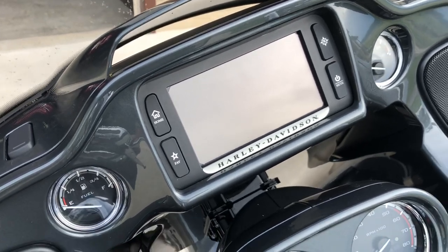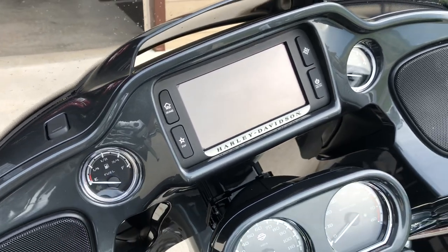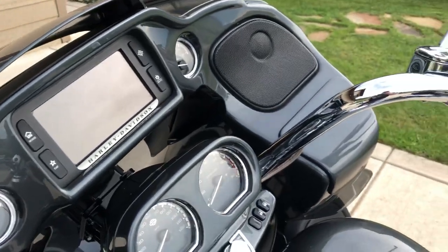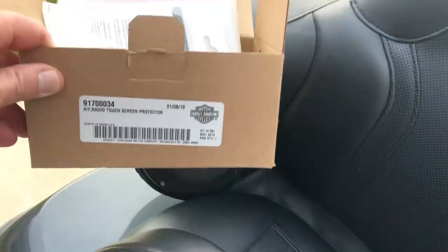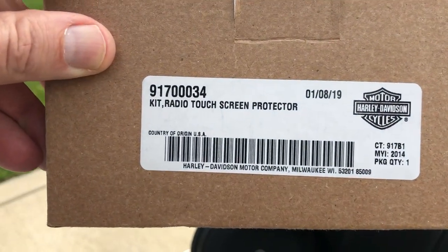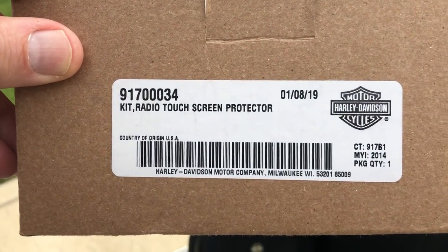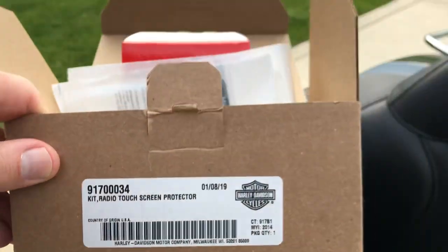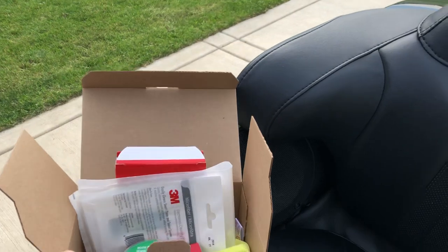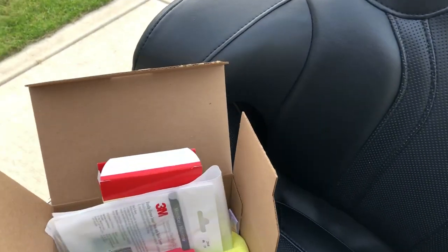Finally after searching and searching I decided to just go ahead and buy the Harley Davidson kit. Went down to the Harley Davidson dealer — they had a few of them. Sticker shock a little bit. Here's the radio kit. Even though it says package quantity one, it was sixty dollars.